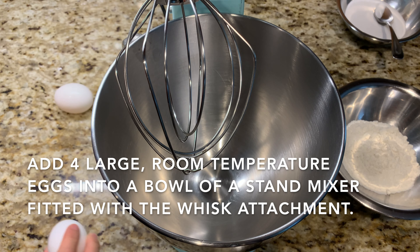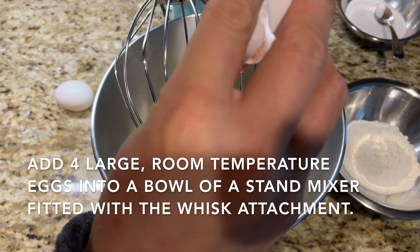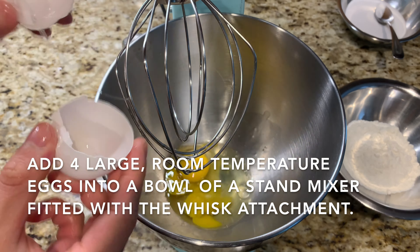In the bowl of a stand mixer, or you can use a hand mixer, you want to add four large eggs at room temperature. It's critical that the eggs are room temperature so that you can beat in more volume and more air into our cake.